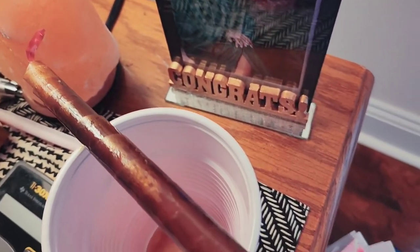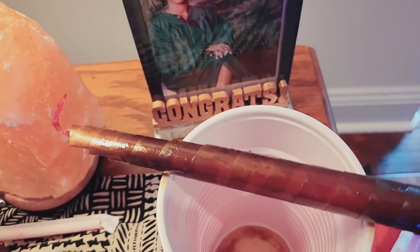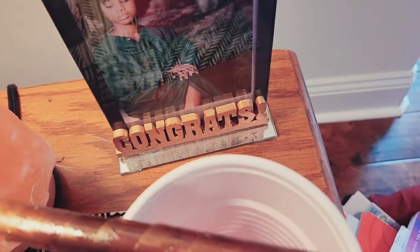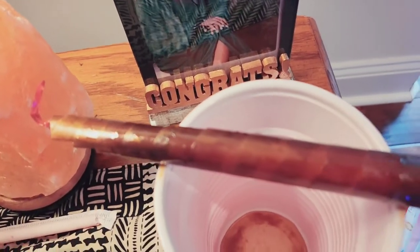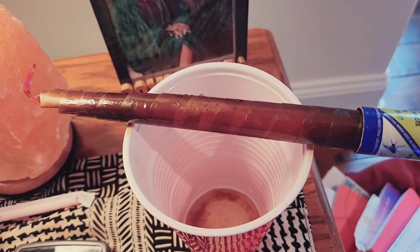Our gnat population has really decreased. I have this all around the house, but I also use a bug zapper — I like to use both and it's very effective. They will be drawn to this, so if you want to save money, this is a great option to use.